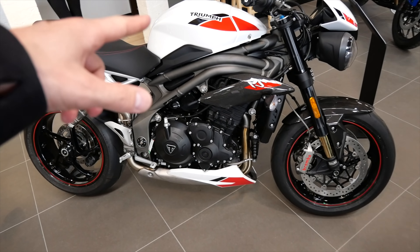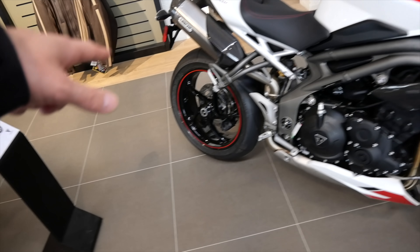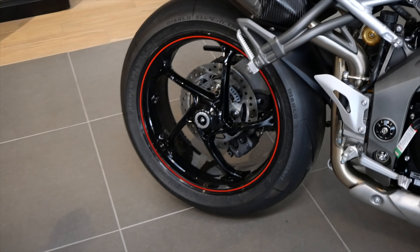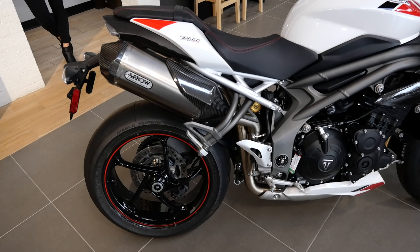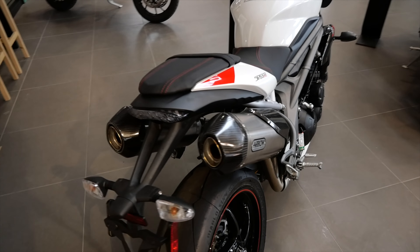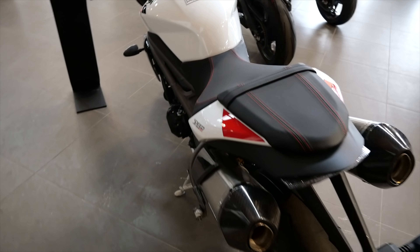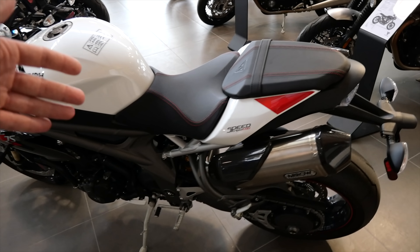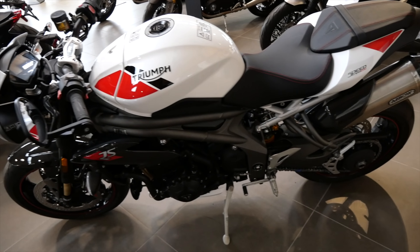Here is the older generation of the Speed Triple. The rims I like a little bit better — they're kind of cooler looking. But the undertail exhaust is what the Speed Triple was always known for, and it feels like Triumph might have gotten away from that. Know where you came from — this was the iconic look, the double shotguns under the rear seat. It showed you really didn't care about your passenger, and that was cool. But things change, move on.